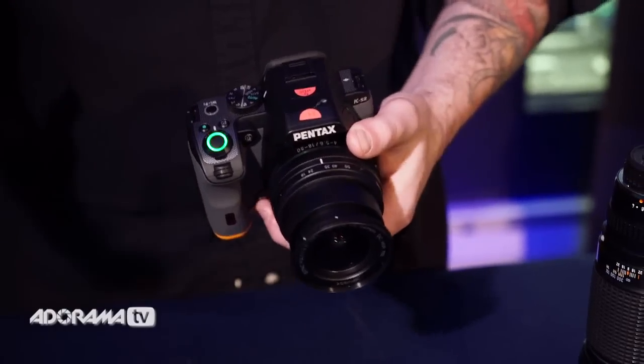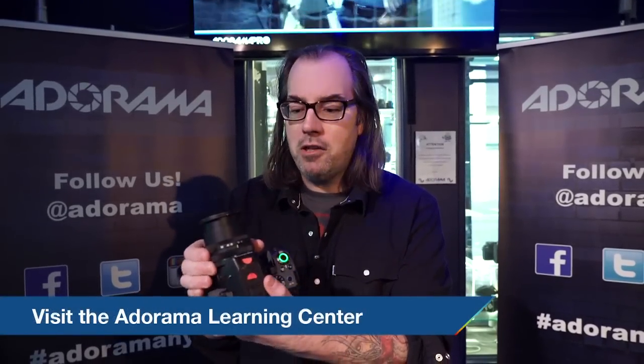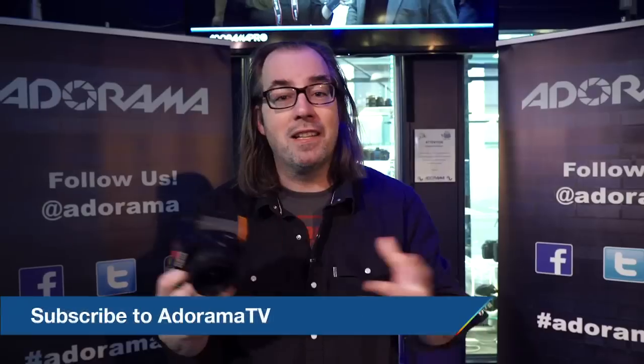Thanks for watching. We really want to hear what you think about this camera, so leave some comments below and let us know what you think about the new Pentax KS2. By the way, the kit lens actually collapses down, which makes it much easier for traveling — and remember, you can take this anywhere. It's weatherproof.